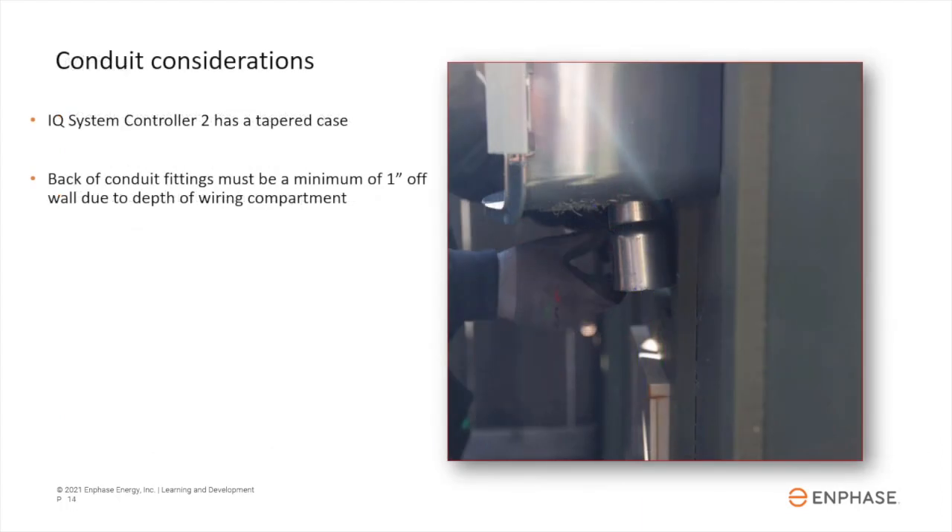The IQ System Controller enclosure has tapered walls on both the sides and on the bottom. The interior space in which conduit can enter needs one inch or more of clearance, as measured from the wall. Be sure to account for both the taper and space from the wall as you plan your conduit entrances.